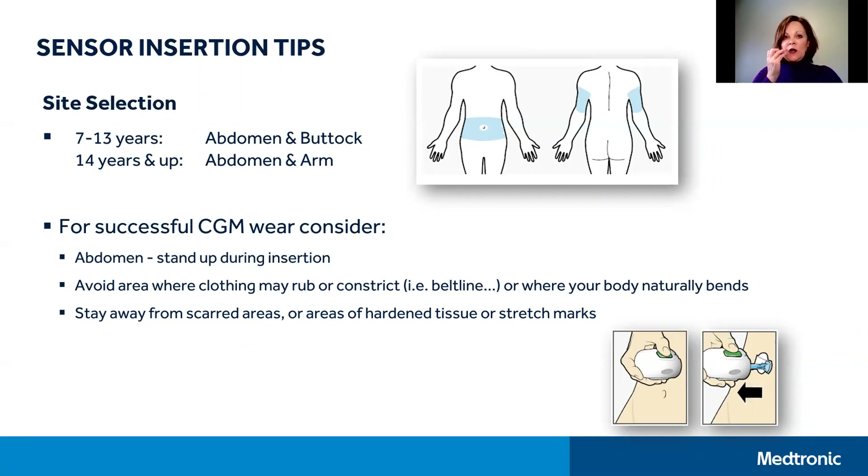In terms of how long a glucose sensor will last, the Enlight Sensor for the MiniMed 630G has up to 6-day wear, and the Guardian Sensor 3 for the MiniMed 670G has up to 7-day wear.